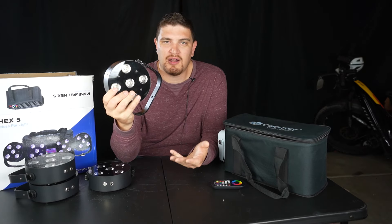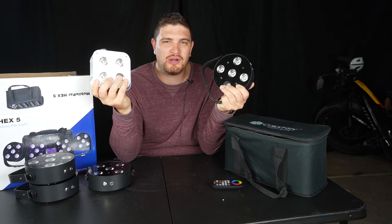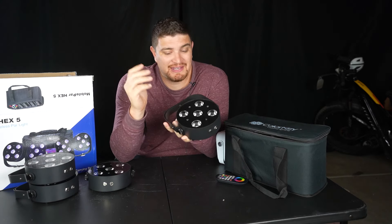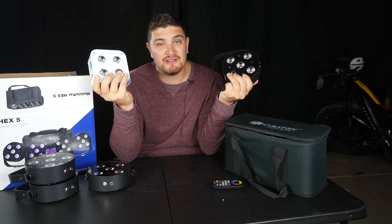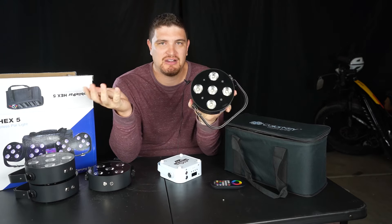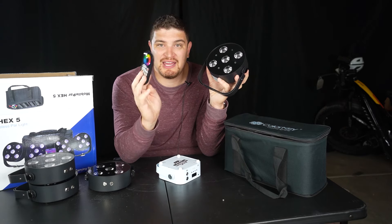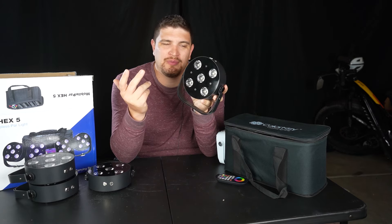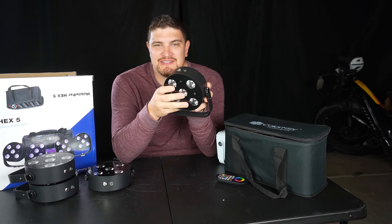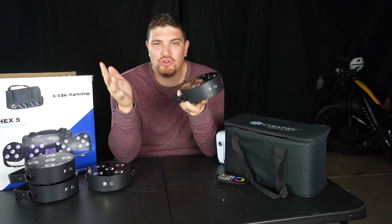This is a solid mini par entry into ColorKey's lineup. The similarities between this light and the Chauvet Lighting IR4 cannot be ignored — it has all the same functionality like the long battery life, small form factor, easy-to-use interface, and magnetic mounts. But it does one-up it with one extra diode, a better bracket, and a round shape — though I'm kind of indifferent to square vs. round. I do think the remote is cooler, especially since you don't need line of sight. While the improvements are noticeable, I don't know if it's going to be a market disruptor, and I don't think people are going to sell all their IR4s to replace them — and that's okay.